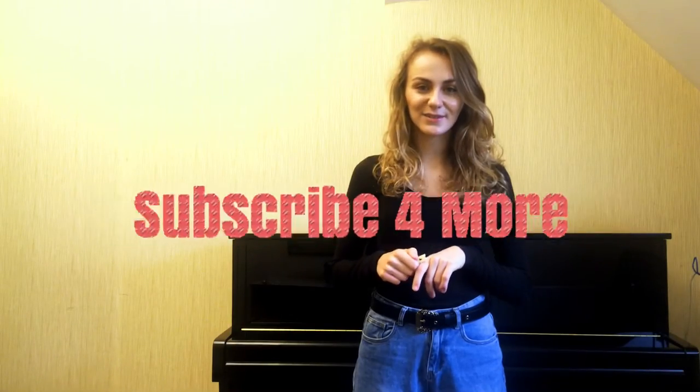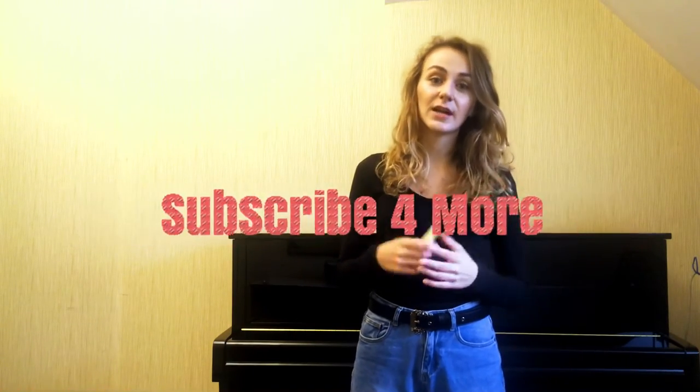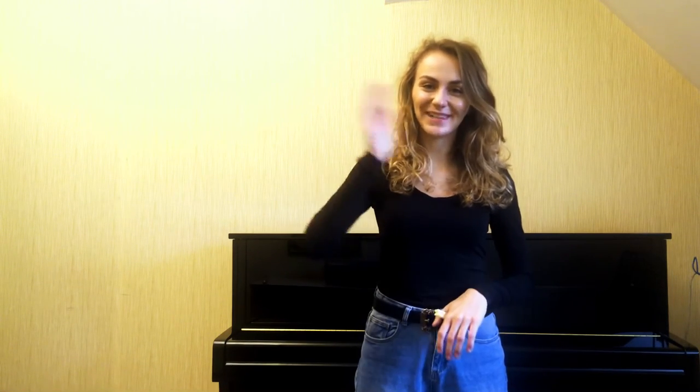Thank you for watching this video! If you liked it you can subscribe to my channel to see more videos. You can also visit me on Instagram where I'm going to do a 100 days of practice challenge. So support me and follow me, and see you in the next video! Bye!